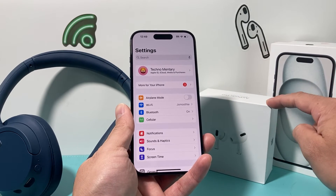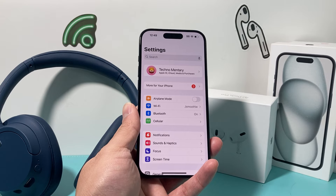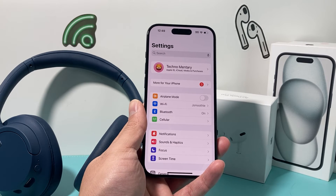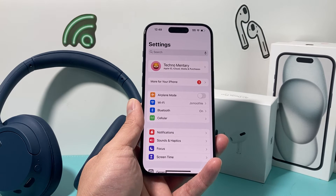It also updates if there's a version of firmware available for the AirPods. Similarly, with other speakers or external devices, sometimes there's a way to update the firmware. You can look in the manufacturer's guide or contact the manufacturer. Same with the car as well.